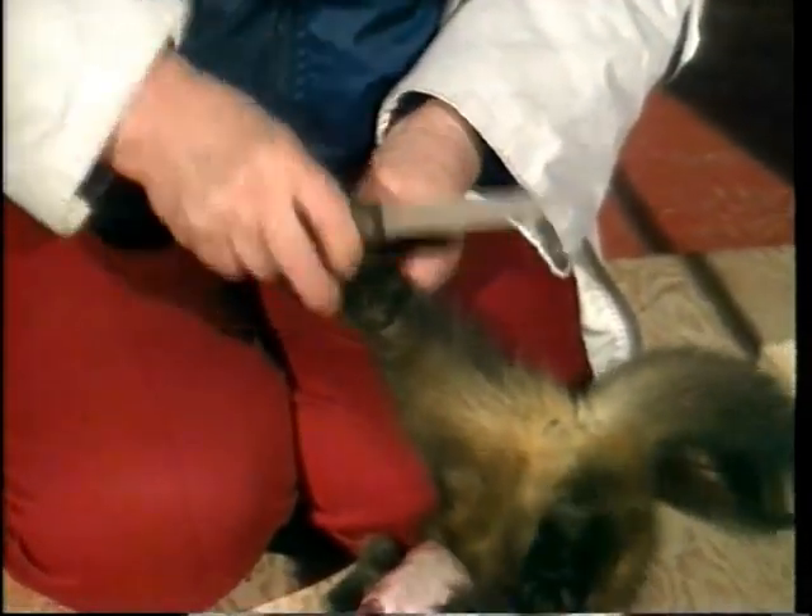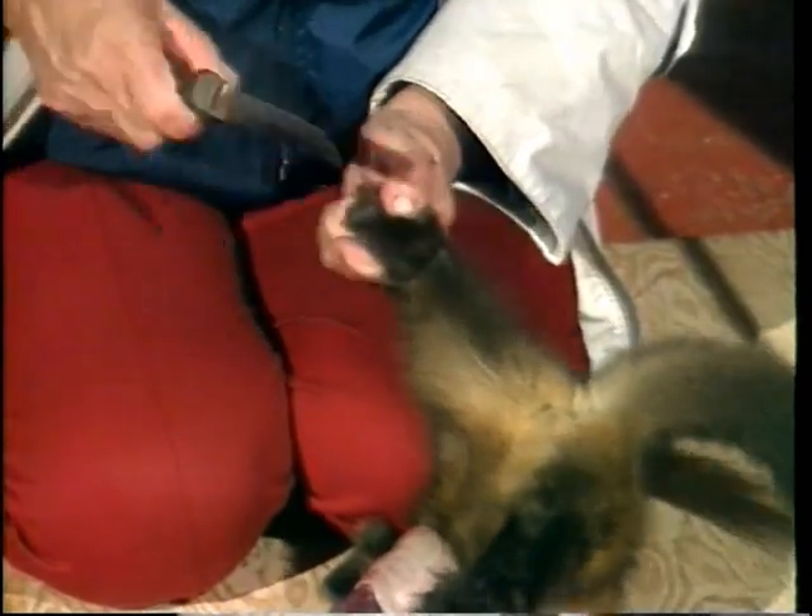A knife is used to make an incision in the hind legs along the line separating the belly fur from the back fur.